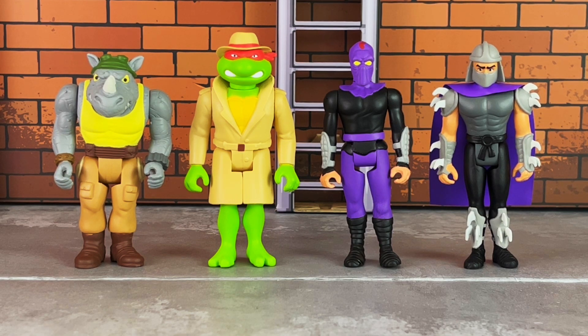When thinking of five points of articulation, think of Kenner's Star Wars as an example. This includes swivel necks, swivel shoulders, and swivel hips.